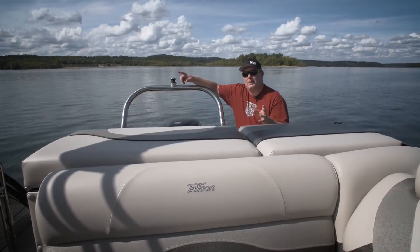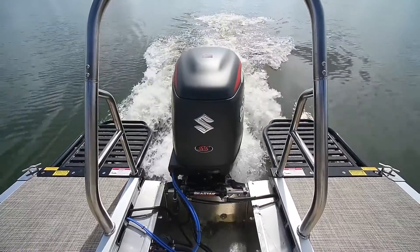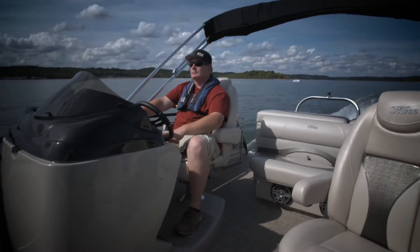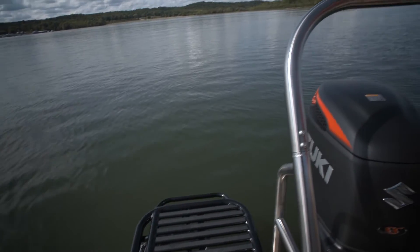The tri-toon hull works best when you have a lot of power. That's where the Suzuki 250 comes in handy. This definitely has the right combination to make this boat really move. Plus you've got the ski tow bar back here, as well as these dual swim platforms.